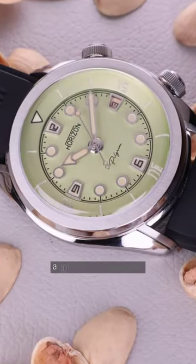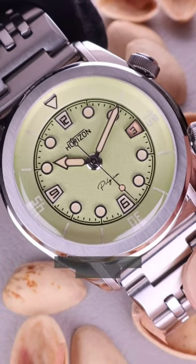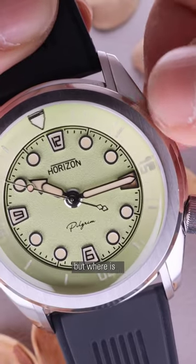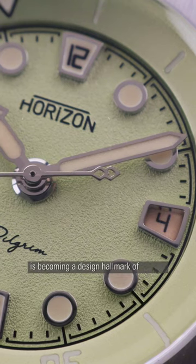This is the Pistachio, a 30-piece retailless edition available only at Red Army Watches. The Art Deco dial samples the texture and symmetry, even with a date aperture — but where is it? Concealing elements on the dial without losing balance is becoming a design hallmark of Horizon.